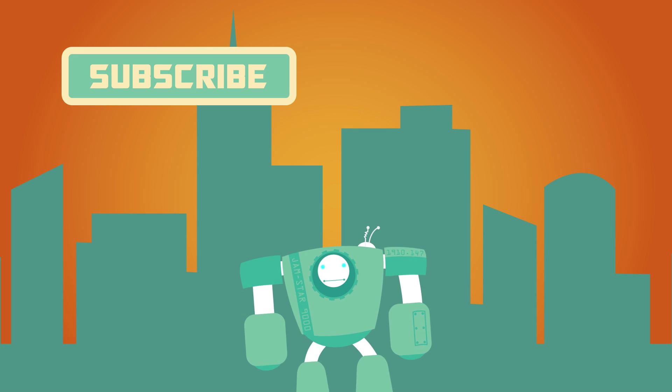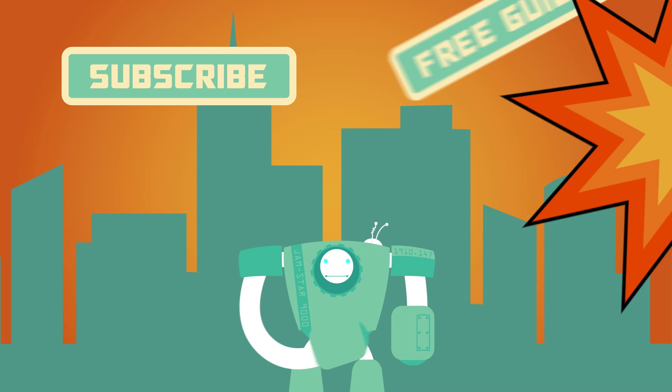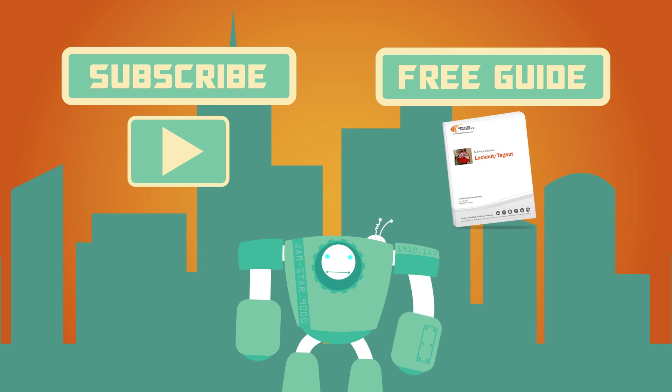For more videos like this, subscribe to our channel. Or for more information on lockout tagout or the equipment used, visit graphicproducts.com.